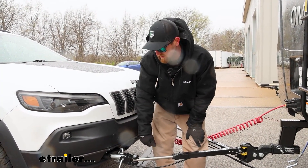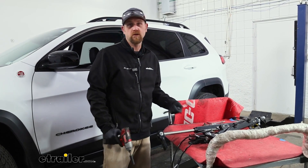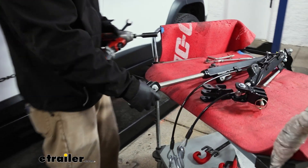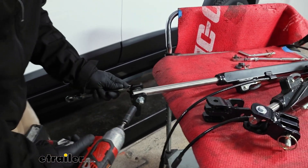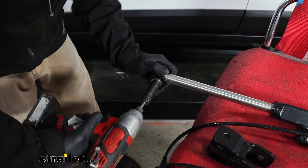As far as getting these swapped over, it's really simple and straightforward — not a whole lot to it. So let's go ahead and go inside and get that done. To get the end swapped out, it's pretty straightforward — we're just going to have one bolt that we need to remove from our existing end here. I have a 9/16 socket and wrench.